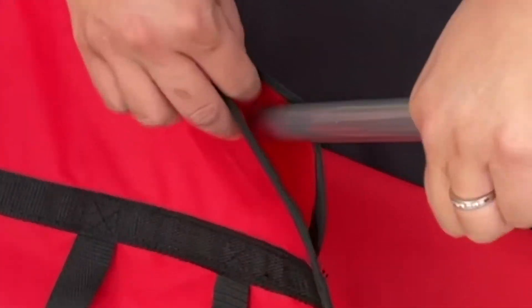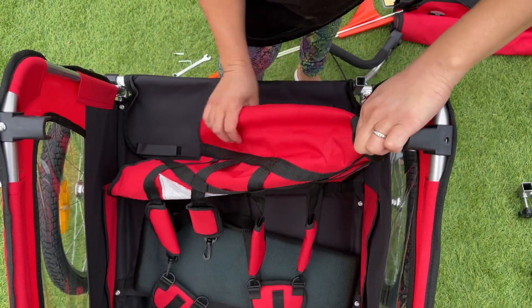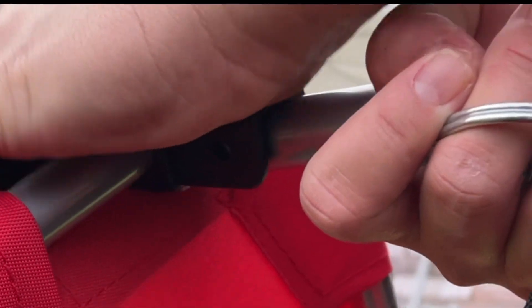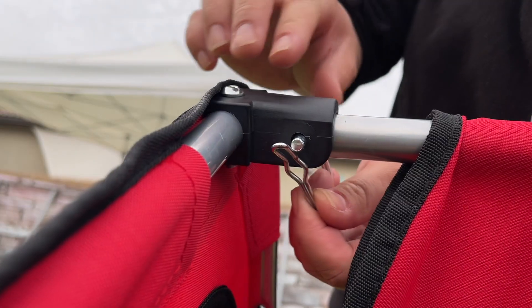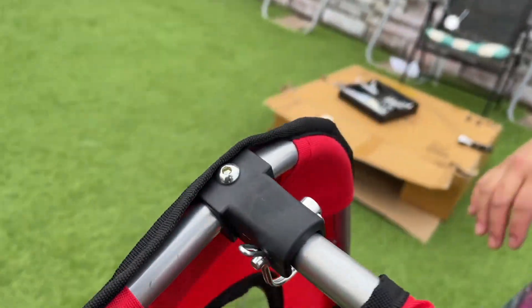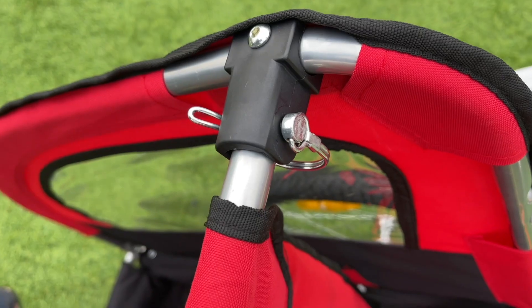Insert the connecting tube through the back pad until you see it come through the other end, then slide the two pieces together. Take the safety lock and insert one end into the hole. Once inserted, clip it shut. So far it should look like this.